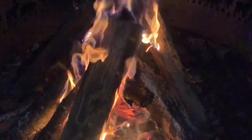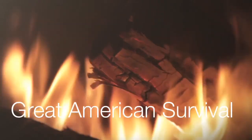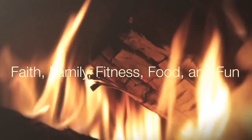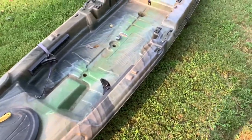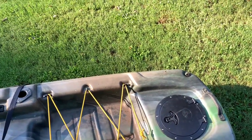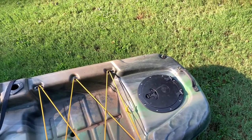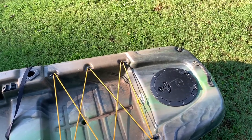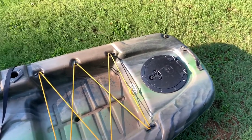This video is intended for all ages. This is my Pelican Catch 120. I scored these RailBlaza Starports last year on clearance, and I've probably had them a year. They don't work with a lot of my other fishing accessories — they don't work with some of my old Scotty mounts, and they don't work with some of my Ram mounts, so I just never installed them.